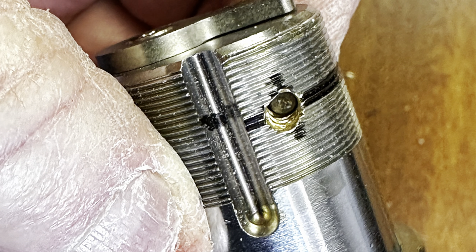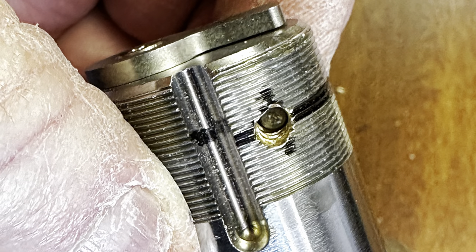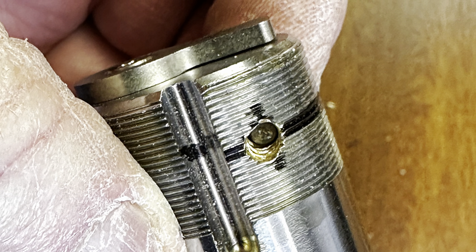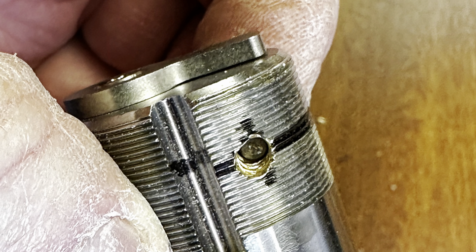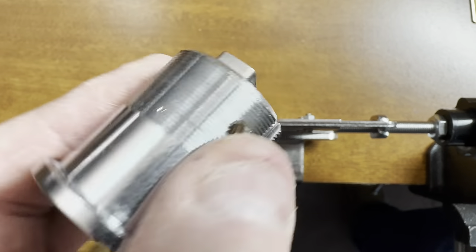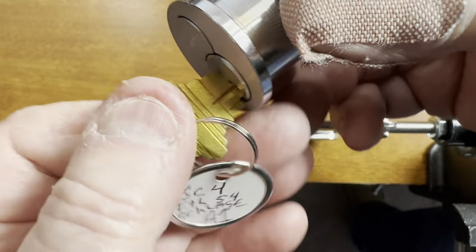Hey guys, this is Mike with Dorn Lock Tips. I've got a sport lock sent to me from my buddy down in Florida and you're gonna get a kick out of this. I'll save it till the end. So let's watch the video. This is what we have — this beautiful little Schlage. I love this thing. Gorgeous. Especially free. Free is good.